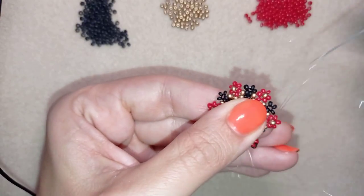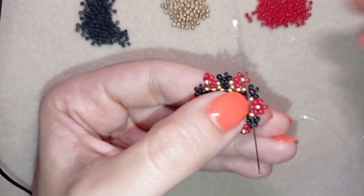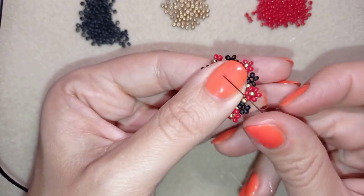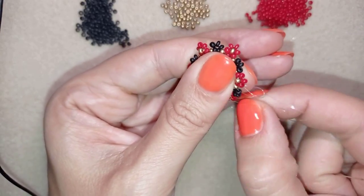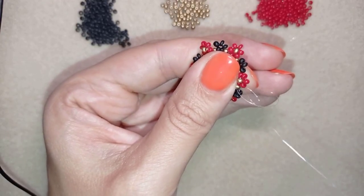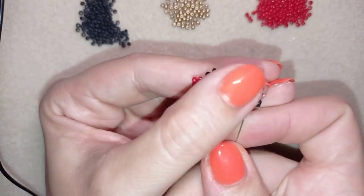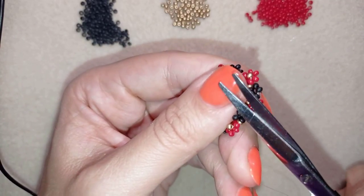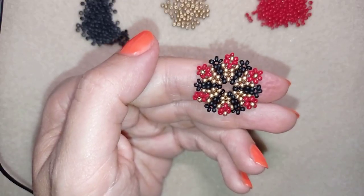Here I am adding my last three beads. My thread is almost over, so I want to make a knot, cut it, and add a new thread. To make a knot: go between two beads, make a loop, go twice through the loop, and pull. Make sure you're between those two beads and pull. Go through the following bead and cut the thread. You could do more knots for security and go through a seed bead before cutting.